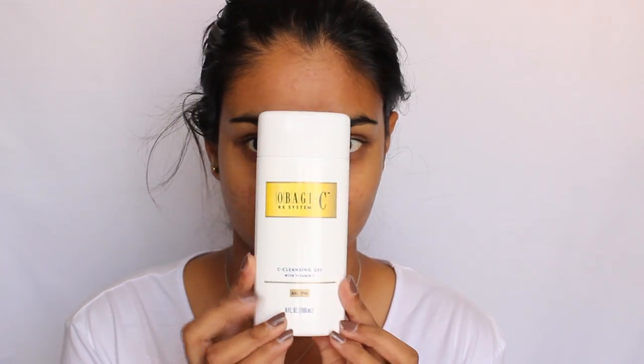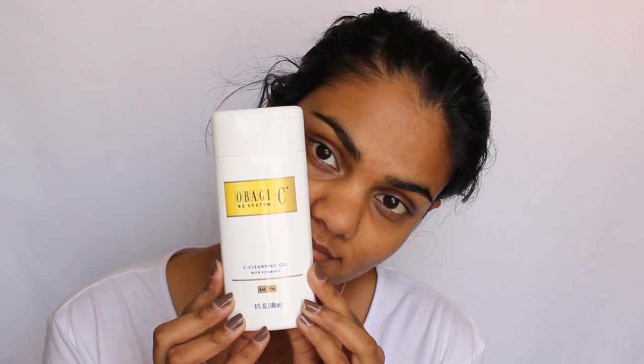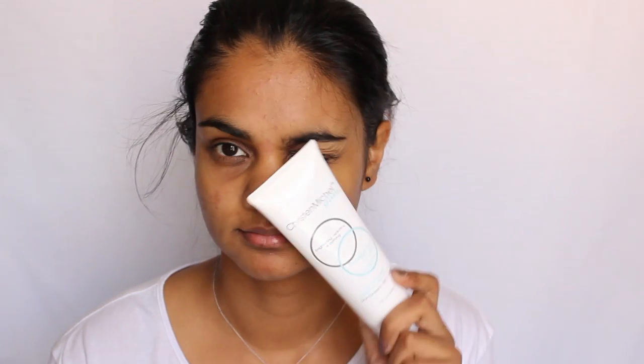To start off it's really important to prep your skin. Today I've cleansed my skin using the Abashi C RX system cleansing gel, and after that I used the Kristen Michael strawberry crush polisher and brightener just to take away any dead flaky skin. Lastly I'm going to spritz my face with the Kristen Michael replenish daily spritz just to help rehydrate it after all that cleansing.